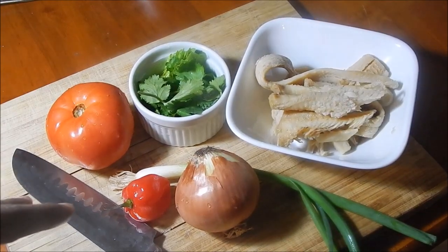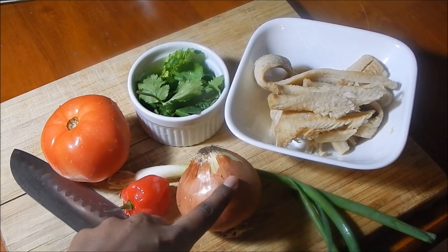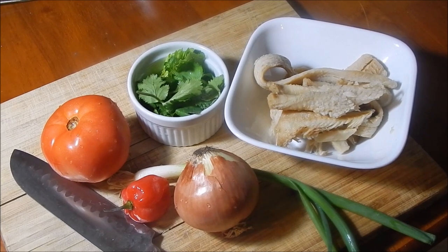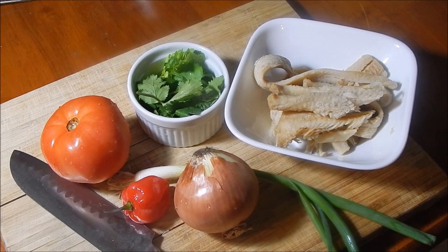So I'm gonna cut everything up — I'm gonna dice the tomatoes into small cubes, same thing with the onion, and everything is gonna be cut really finely. I'm gonna show you how I prepare everything and then I'll come back and we'll just assemble it.